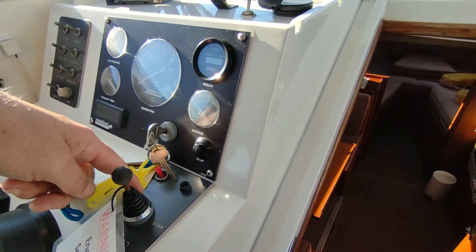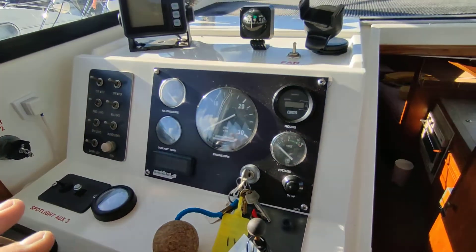Hi, this is Steve Biggs of Boat Shed Norfolk, on board this stunning Shearline 740.